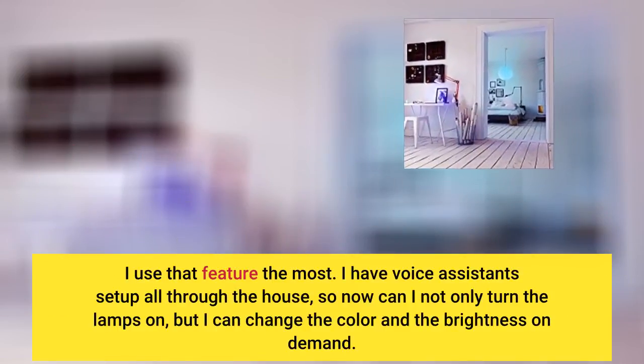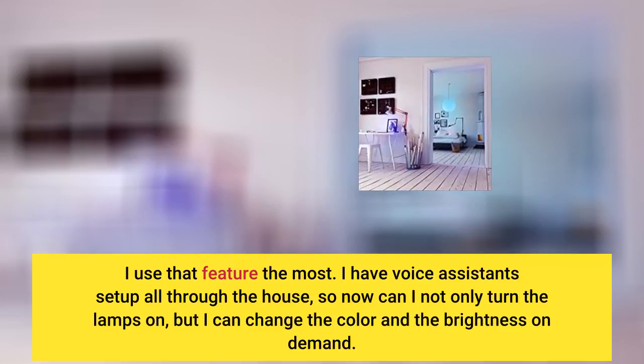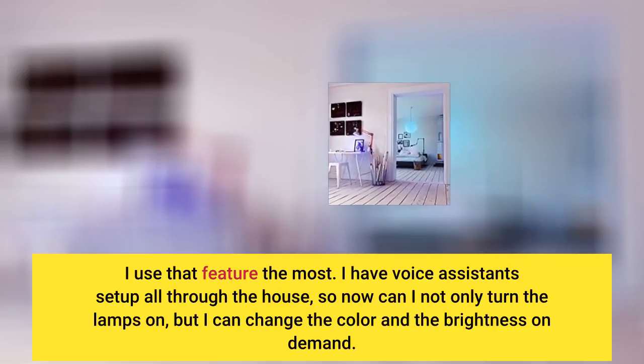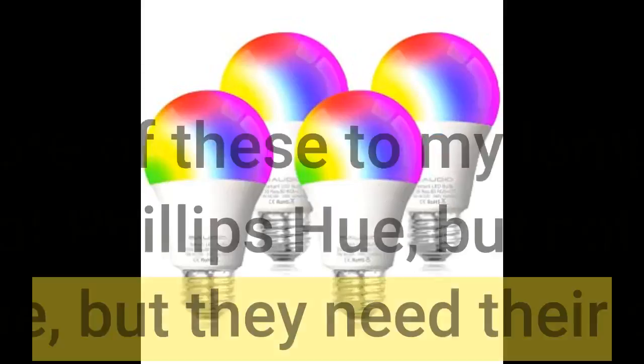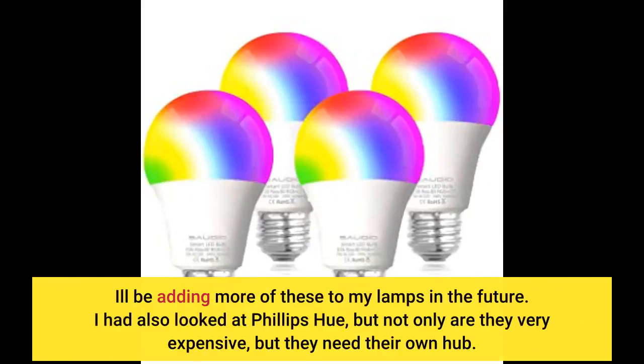I have voice assistants set up all through the house, so now I can not only turn the lamps on, but I can change the color and the brightness on demand. I will be adding more of these to my lamps in the future.